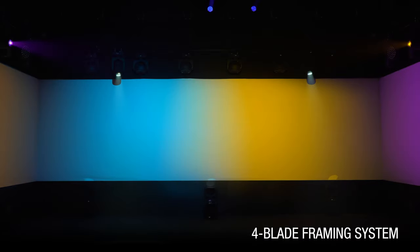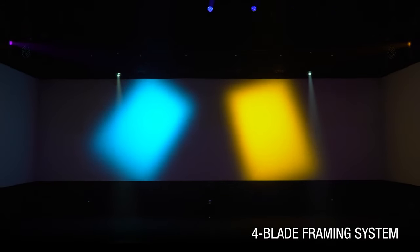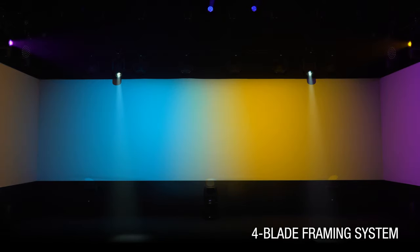The AXCORE WASH 600 features an internal four-blade framing system that works on two focal planes, allowing high flexibility and accuracy in shaping the wash beam.